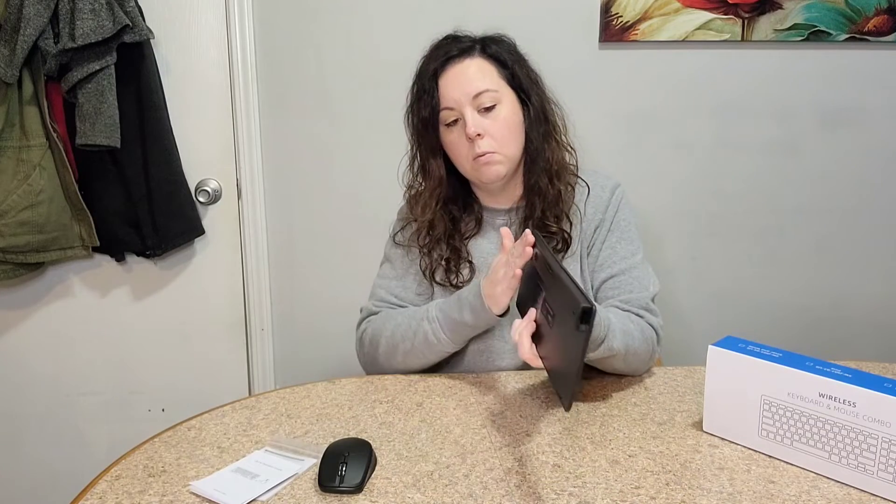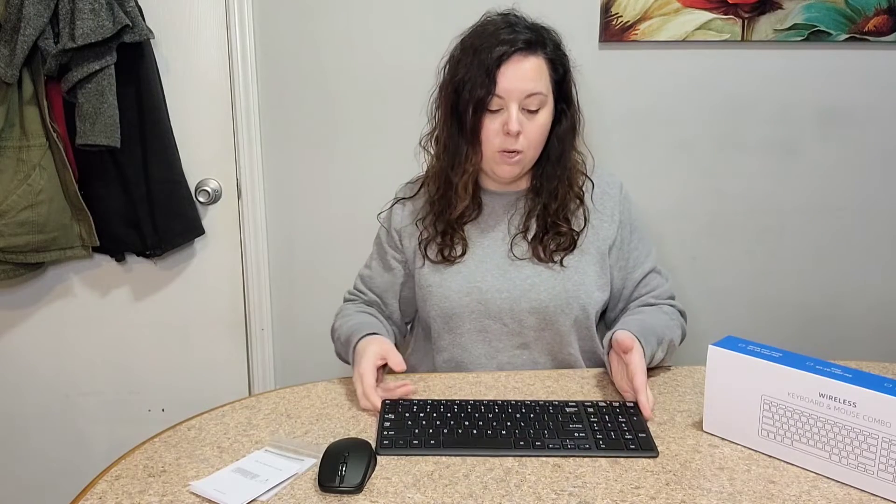I like a keyboard that has a little stand on the back so that it sits up. When you put it down it makes it a lot easier when I'm typing and it keeps my wrist from getting hurt or getting sore.